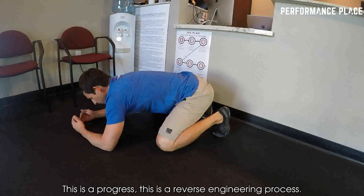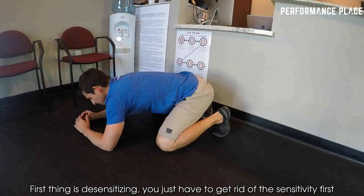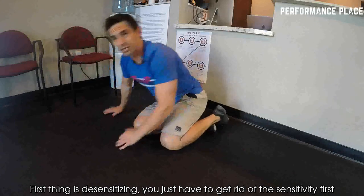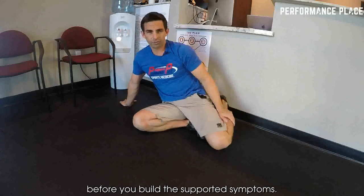This is a progress and reverse engineering process. The first thing is desensitizing — you just have to get rid of the sensitivity first before you build the supportive systems.